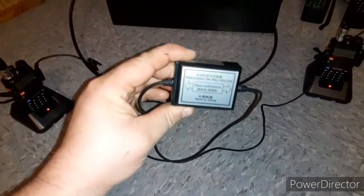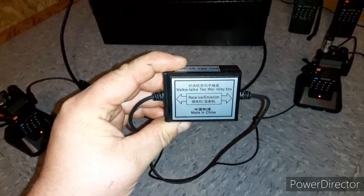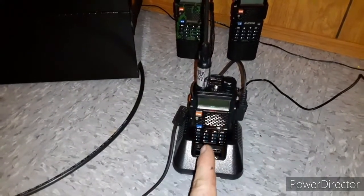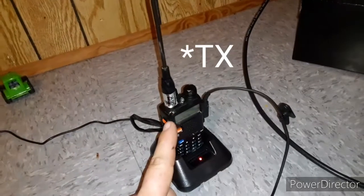This right here is the actual specific Baofeng repeater that's made for the system. Basically it has an input and an output. I've marked this one as the receiver and then this one over here is the transmitter.